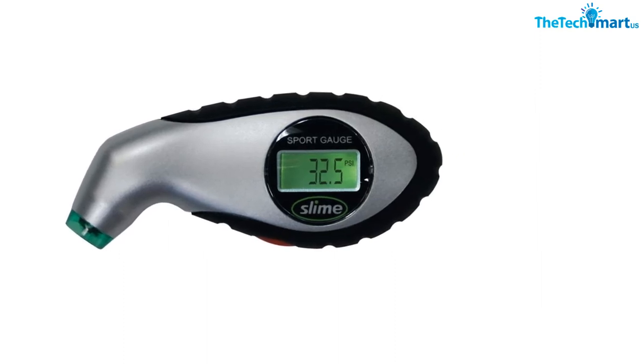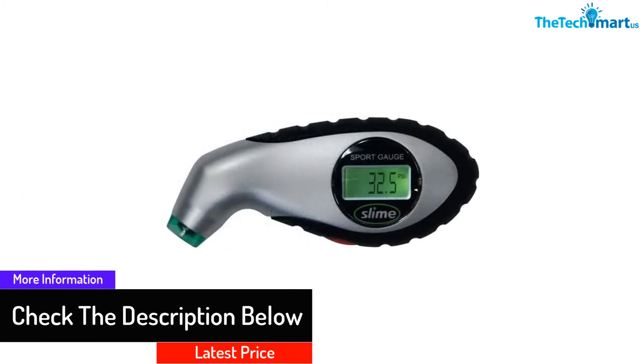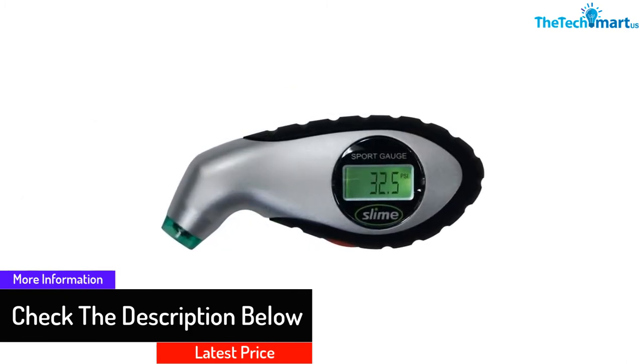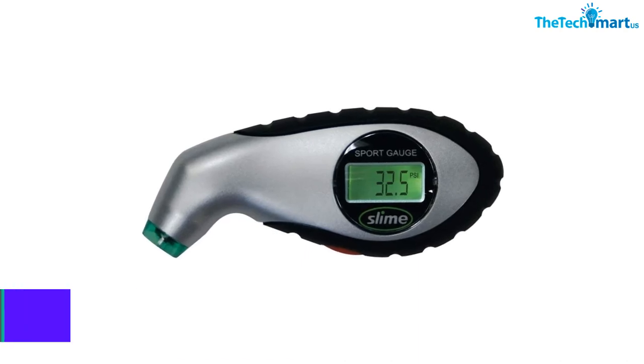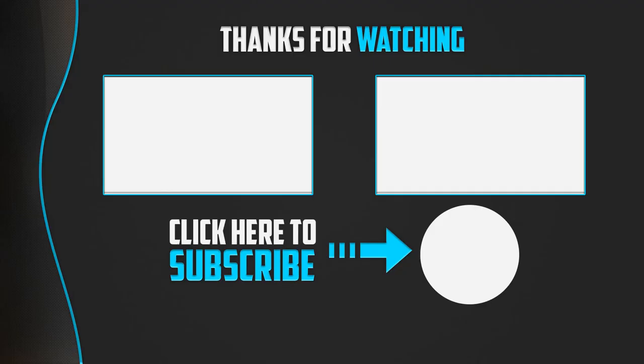To save battery life, the unit has an automatic shutoff feature. It can display pressure in PSI, kPa, and bar, and is quite accurate. As for practicality, the gauge is extremely small and can fit inside a pocket.